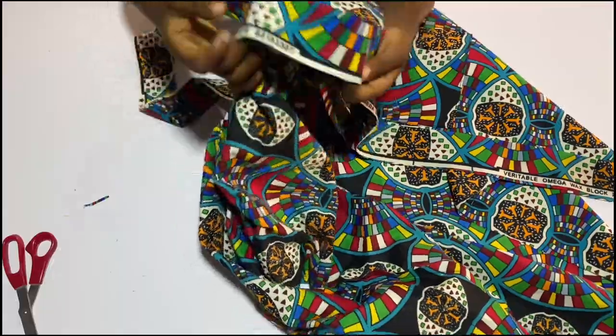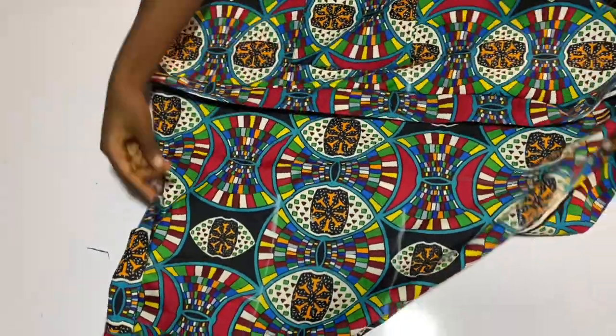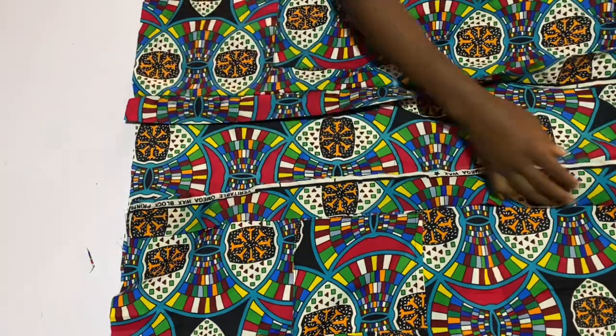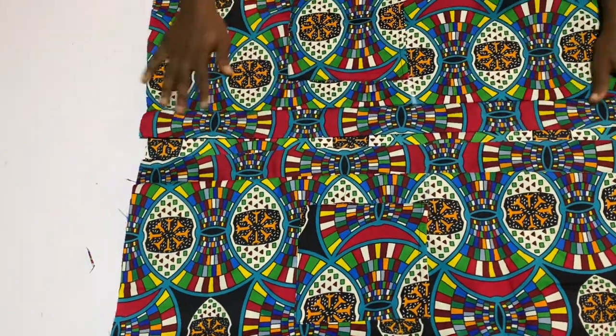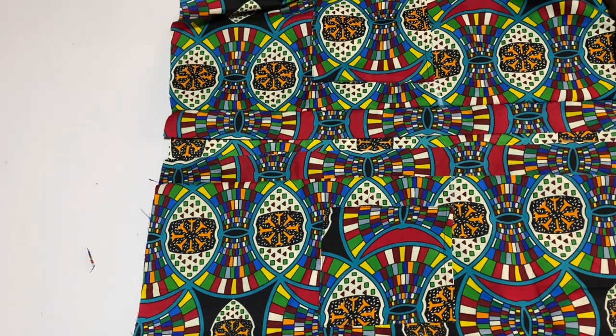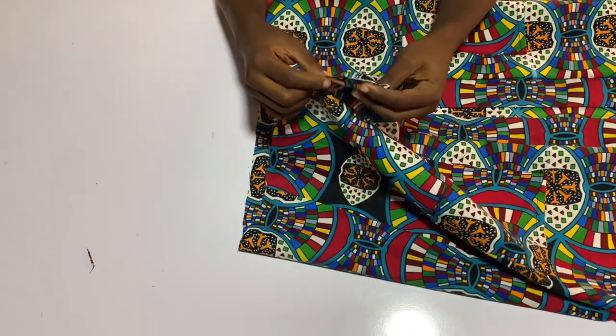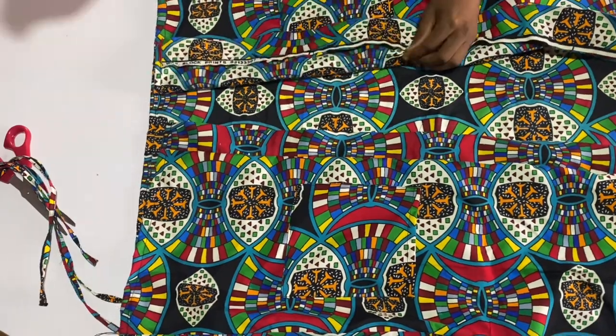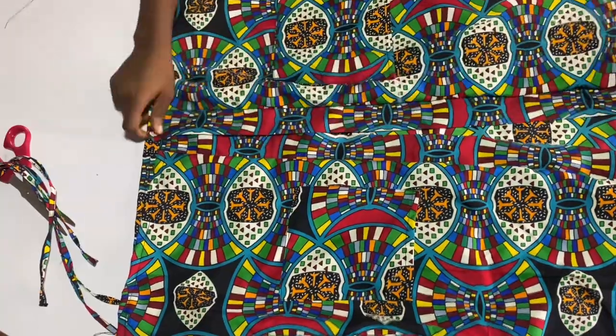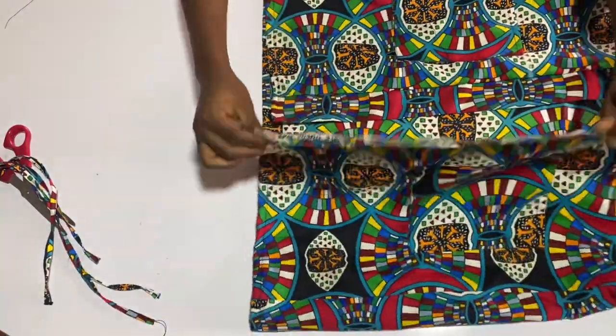I'm sewing the collar to the kimono by half an inch, and you can see the kimono is already coming to life. The next thing is to hem the edges — simply fold the edges twice and sew them down.